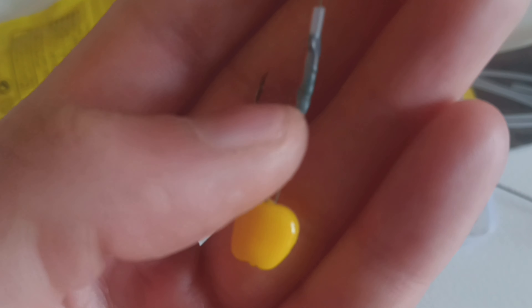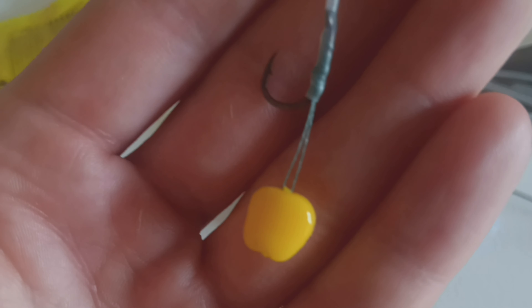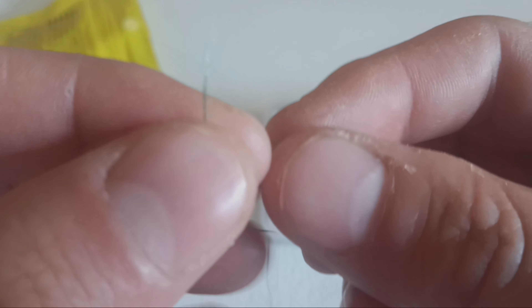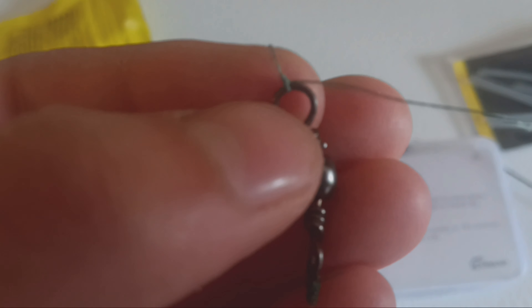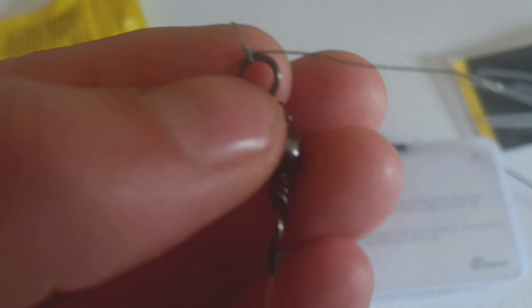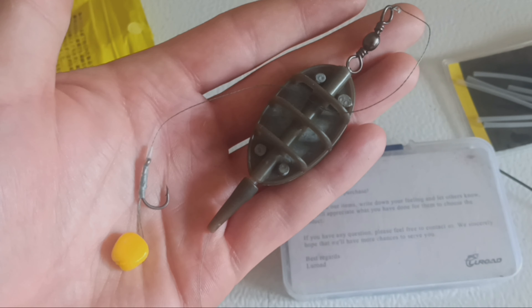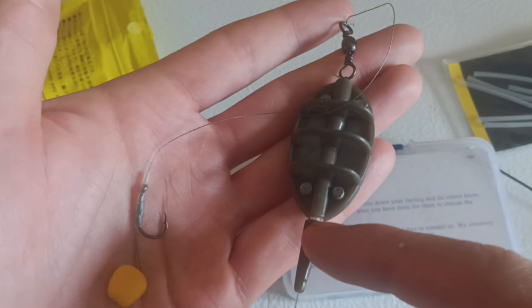If you want, you can put a second piece of corn on here as well, but for now we'll leave one. The next step is to tie the other end of the braid to the swivel that's connected to the main line, and it's done. After you've tied your knot, cut your tag end and you're ready to go. After you have it all rigged up, it should look something like that, connected to your main line. Let's go hit the water.